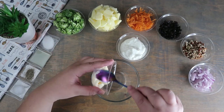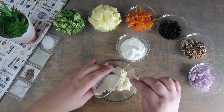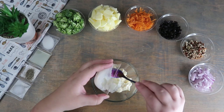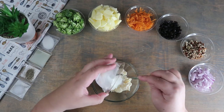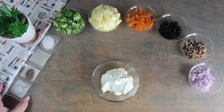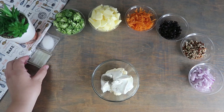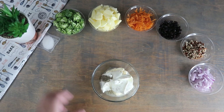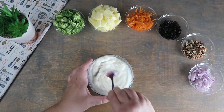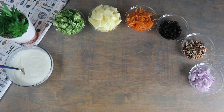In a bowl, we're going to combine together the mayonnaise, sour cream, salt, pepper, lemon juice, and the sugar, and mix well. Set this aside for later.